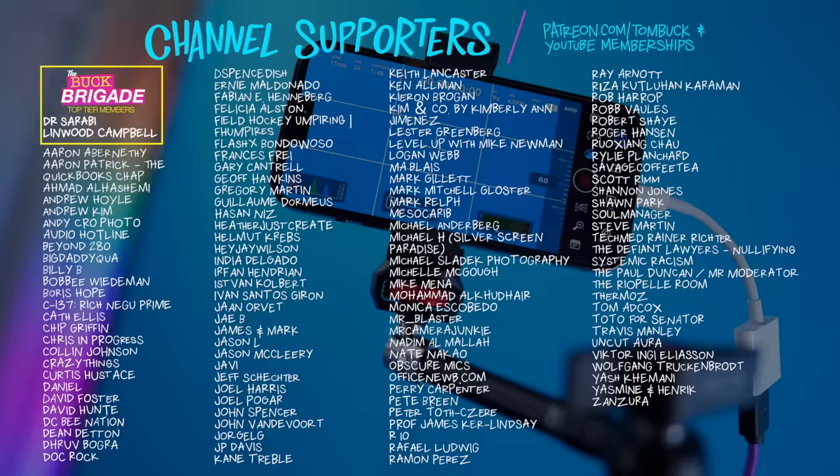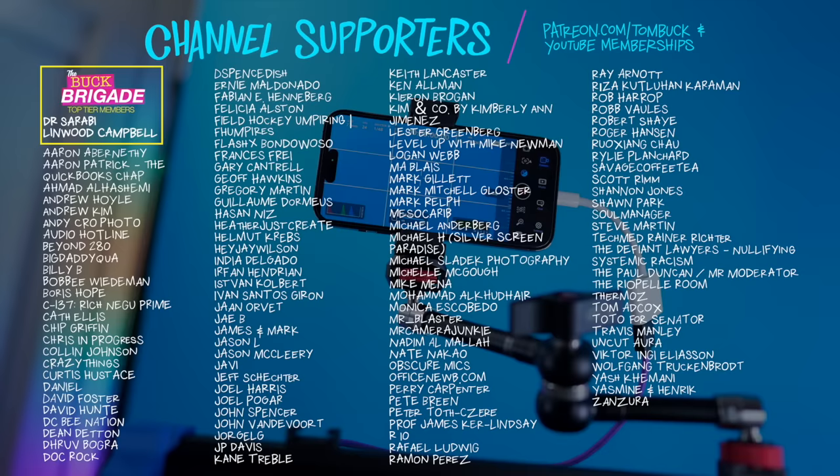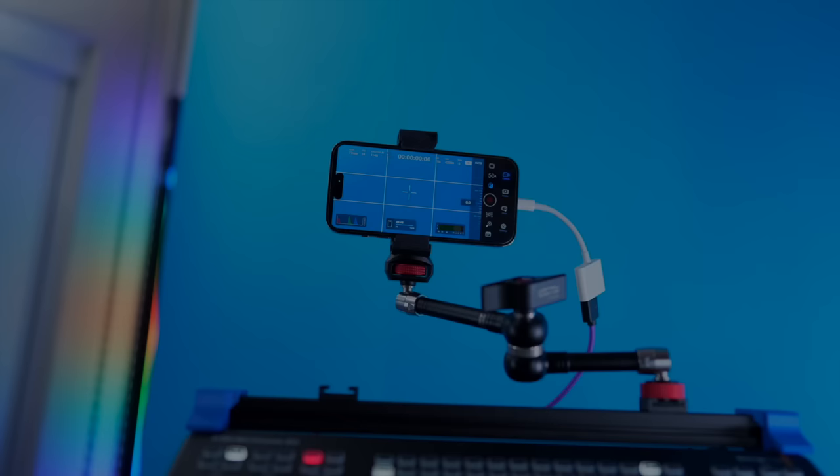That Blackmagic app is totally free, so if you haven't checked it out yet, you should — it is totally awesome. Thank you to everyone who helps support my channel through Patreon and YouTube channel memberships. The perks are the same between YouTube and Patreon, and you can get your name on screen. If you want to know more about the Blackmagic camera app or creating with an ATEM Mini, check out one of these super rad videos.